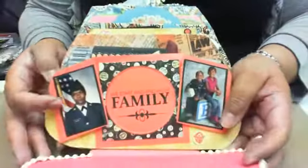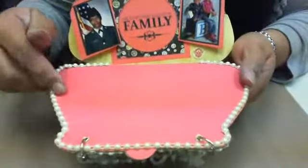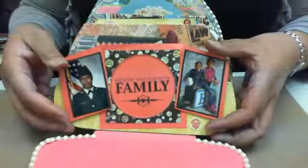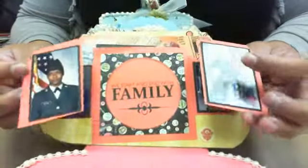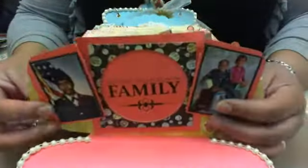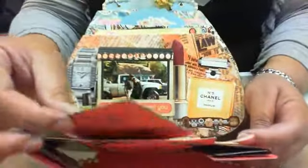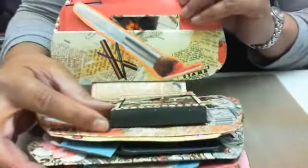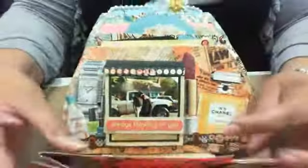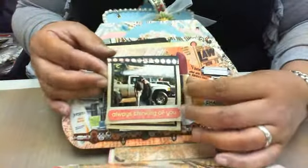Inside my pocketbook, on the front cover, I just trimmed it with flatback pearls. Inside I made a fold-out template with some of my family photos that I wanted to add, some pull tags including my daughter, and some sentiments. I'll turn this around so you can see — it's decorative on both sides.